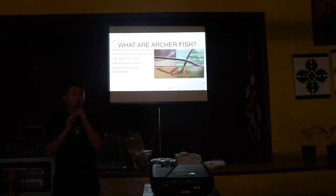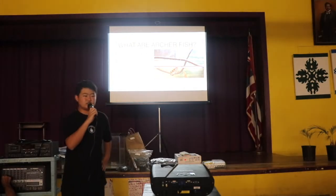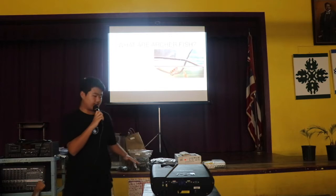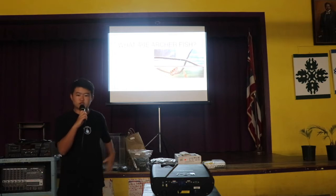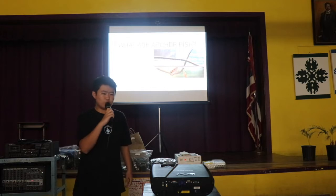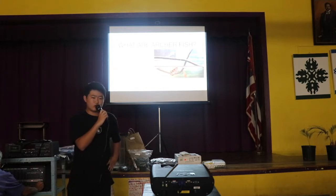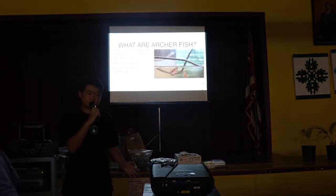So I want to talk about what archerfish are, for those who may not know. This is a fish that has the unique capability to spit water to knock out prey up above. Where they live, they are in shallow mangrove forests with branches up above the water, and there are bugs crawling around up above them. Over time they evolved that capability to spit water and hit prey with precision accuracy.